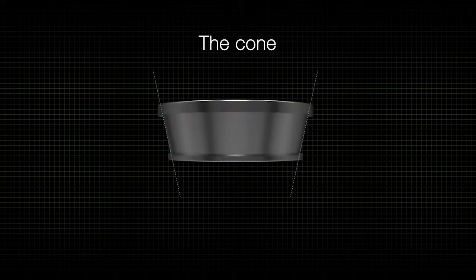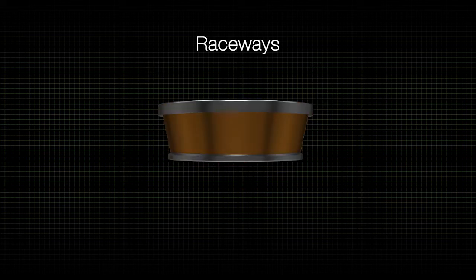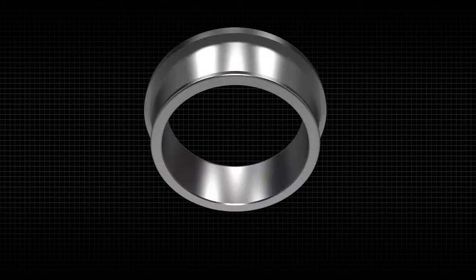The cone has a tapered race with a large rib and small rib that help keep the rollers in place as they rotate during operation. Raceways are the inner surfaces of the cup and cone where the rollers make contact. Requiring skillful design and manufacturing, the cone is the most complex component with many precisely machined features designed to improve bearing performance.